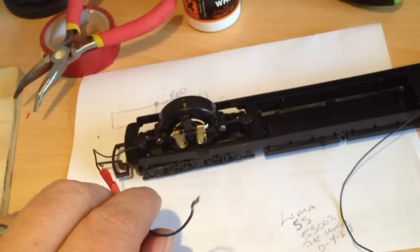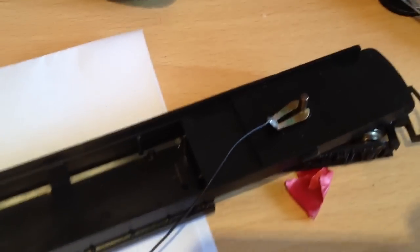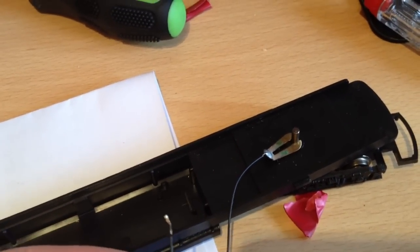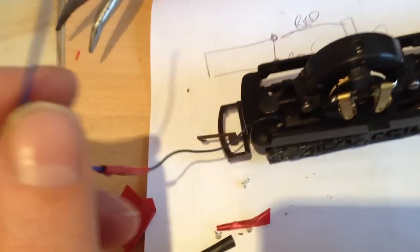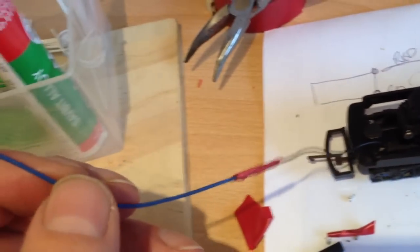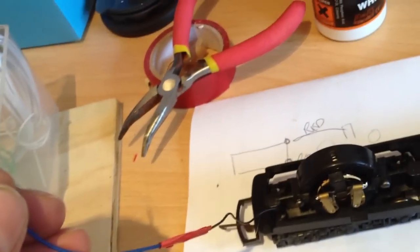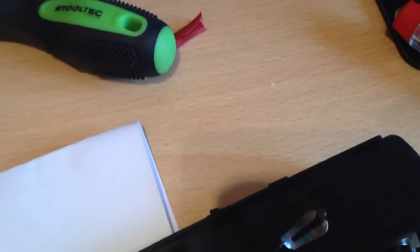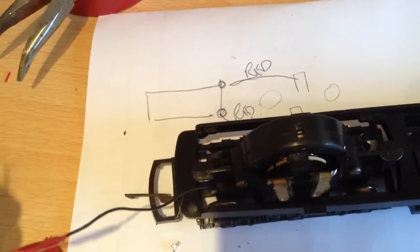The front bogey where the clip is - that's going to be connected to the red wire on the DCC chip. The trailing bogey on the pickup, which is the black cable - I've put an extension on here which gives me plenty of room to put the DCC chip. The black ones are going to be connected to the red cable on the DCC chip. Both of these cables - the black one at the front going to the red, and the black one at the rear near the motor going to the black on the chip - they are the pickups.